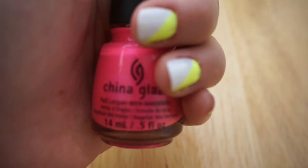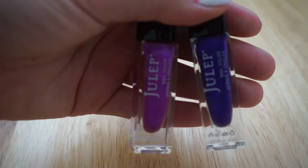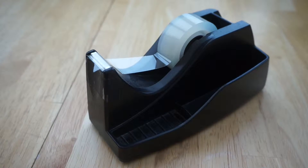For this first look I'm going to use the colors neon yellow, hot pink, bright turquoise, and two different shades of purple. You're also going to need some tape, a nail art brush, and a dotting tool.